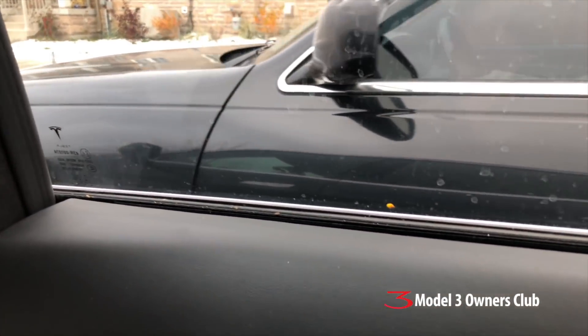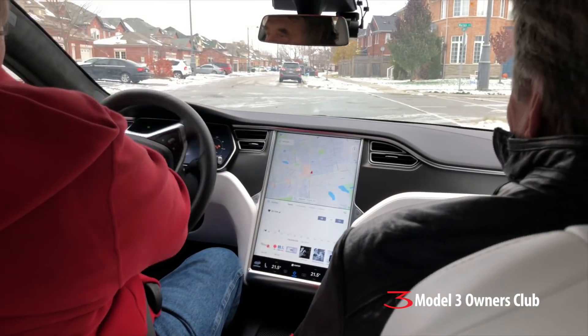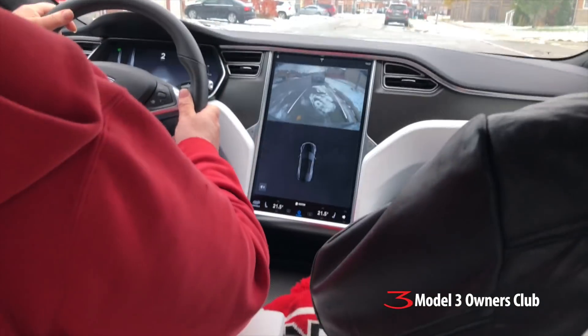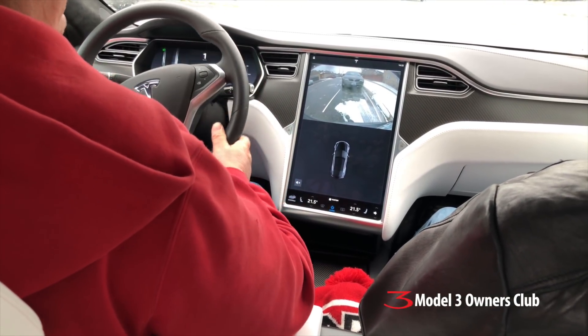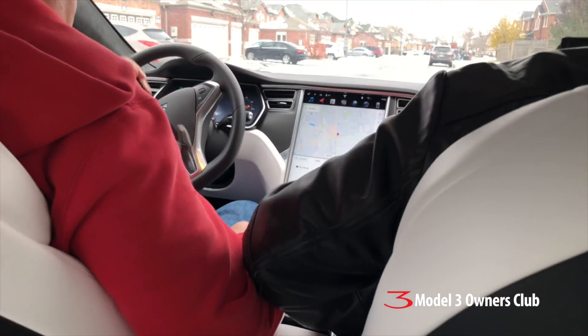The auto-parking attempt didn't quite work — it was too close. Technology failed us — Tesla, come on! Looks like I'll have to park this car myself. Next you'll have me putting on my own turn signals.